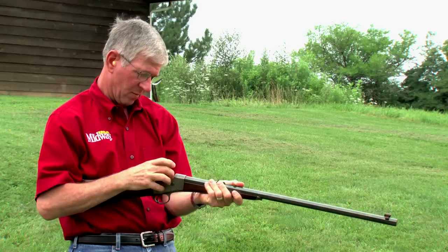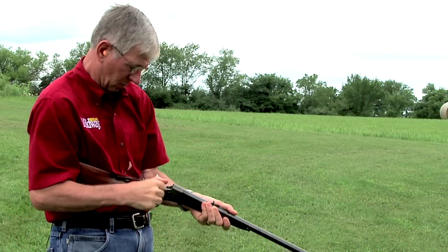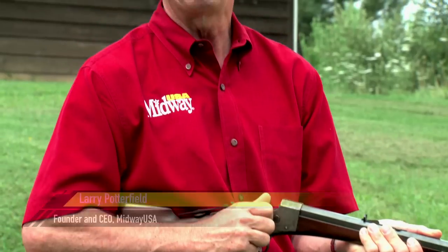A common problem on older 22s is cases sticking in the chamber. Hi, I'm Larry Potterfield with MidwayUSA. Let me show you how I fix this problem.